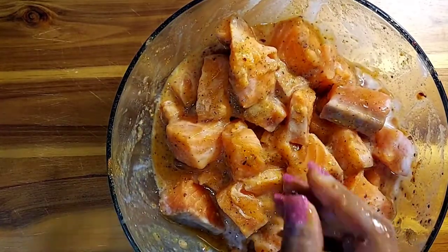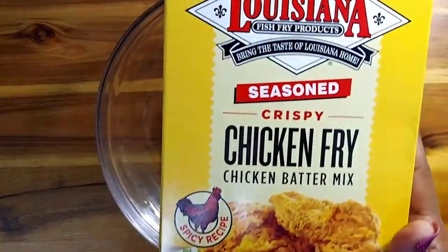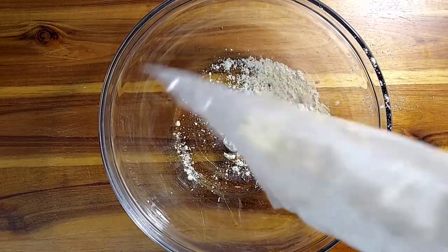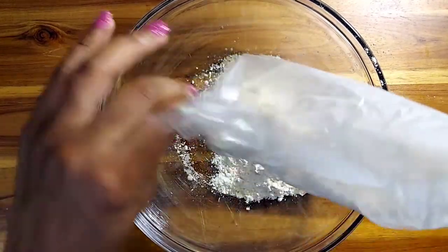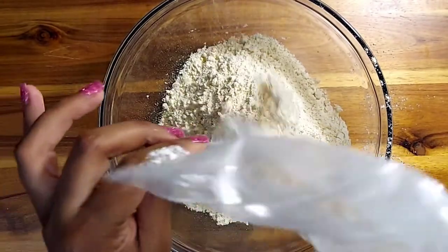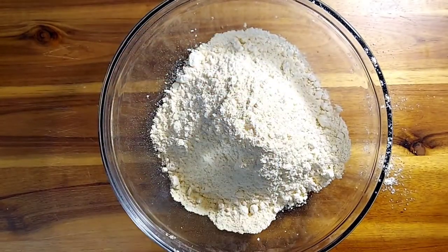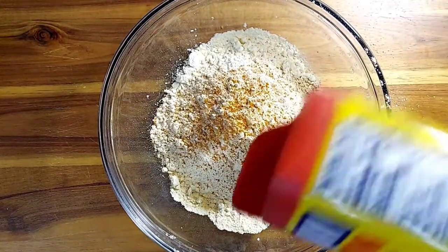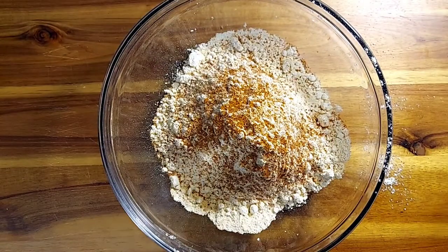Let's bring out a bowl and prepare our flour. I'm going to be using Louisiana Chicken Fry — you can pick this up at Walmart — and I got the spicy version. I'm only going to use about two and a half cups of flour because it goes a long way. I'm also going to add extra seasonings, the exact same ones I used before except for one: Obey Seasoning, which gives more of that seafood slash cajun taste. I'll sprinkle two tablespoons of that.